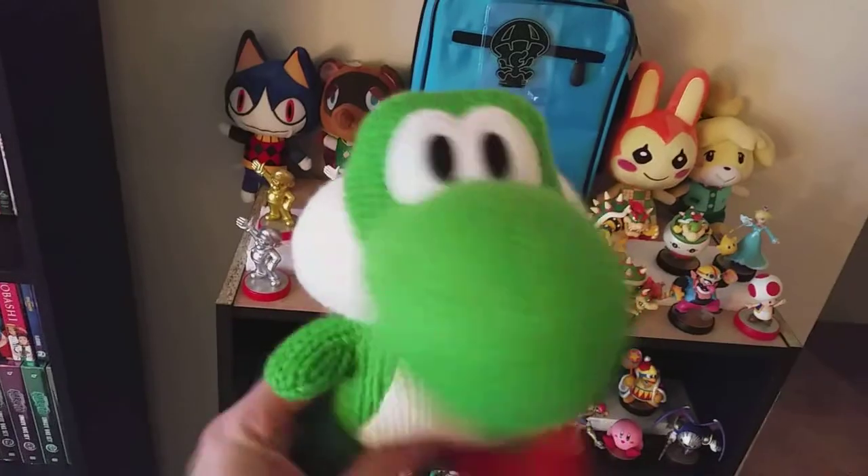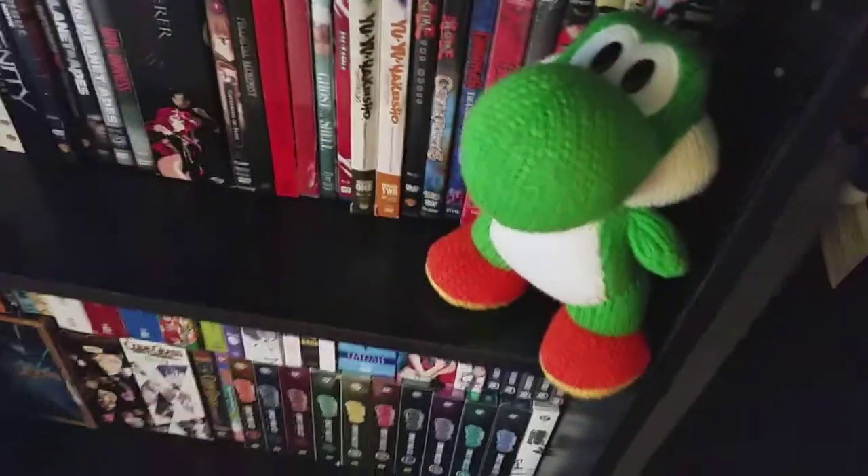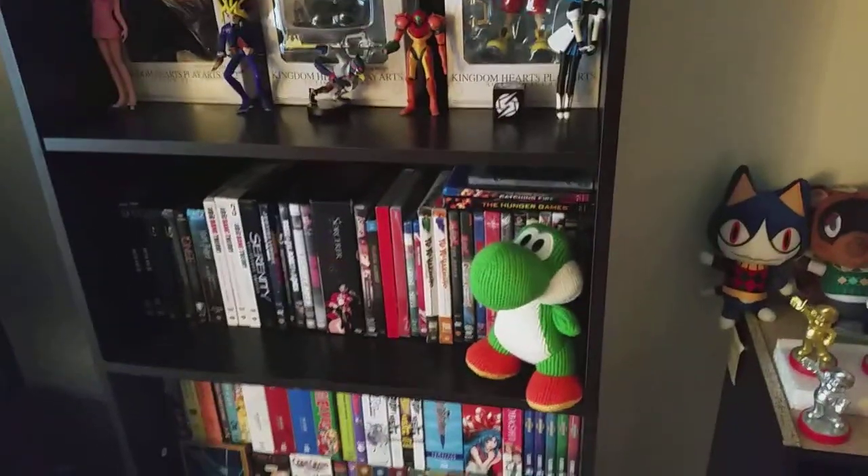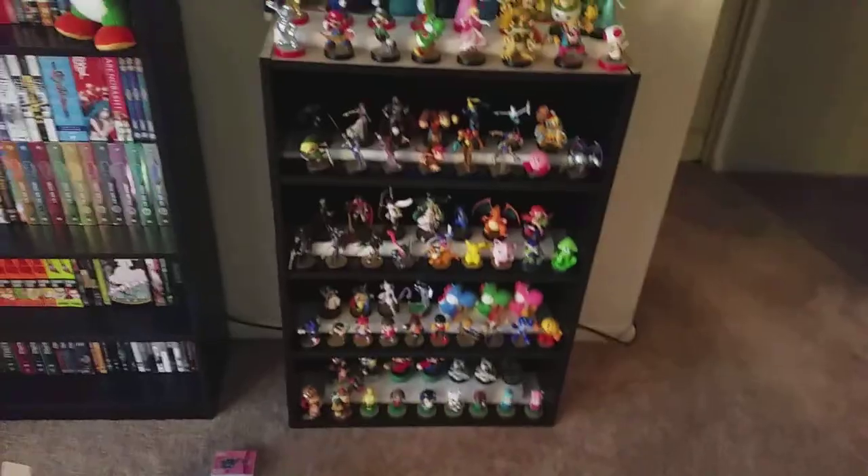And Yarn Yoshi — I'm sorry, buddy. Between all the amiibo and my Animal Crossing friends up there, you're just gonna have to go somewhere else. Let's see. There you go — you can just stay there for now. Oh boy. Definitely need to invest in that new shelf.